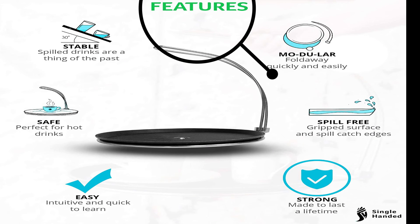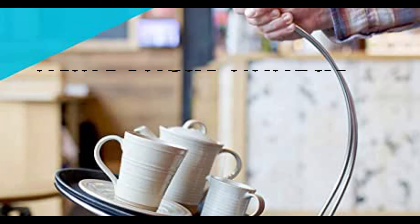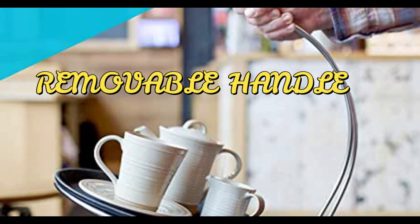Following all these features, you must choose the single-handed tipsy tray for your kitchen. Its removable handle will amaze you.